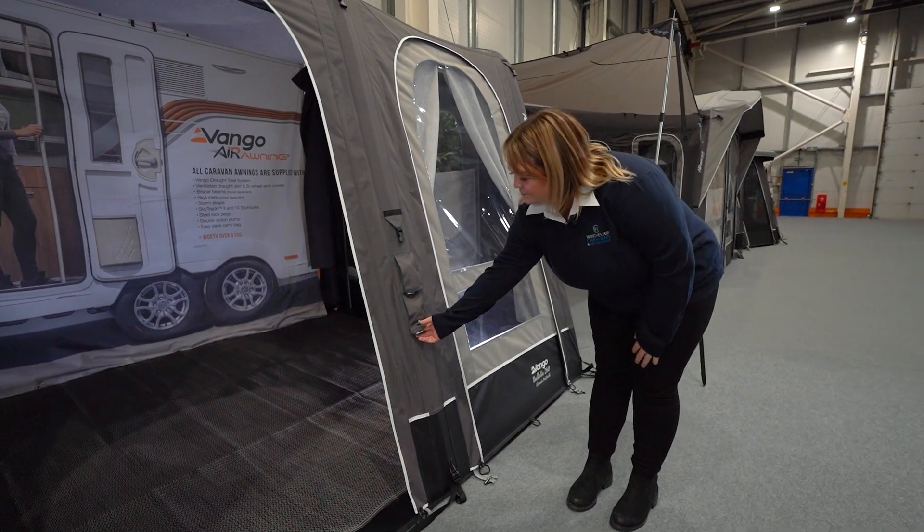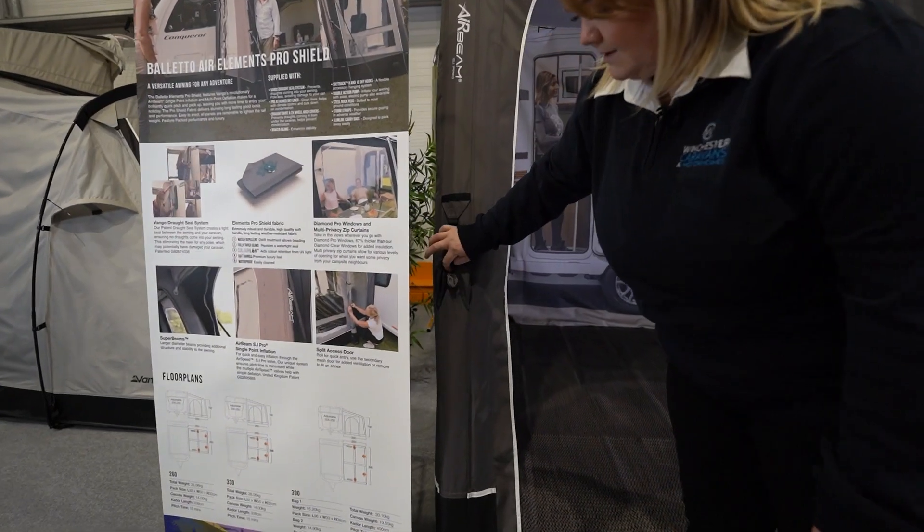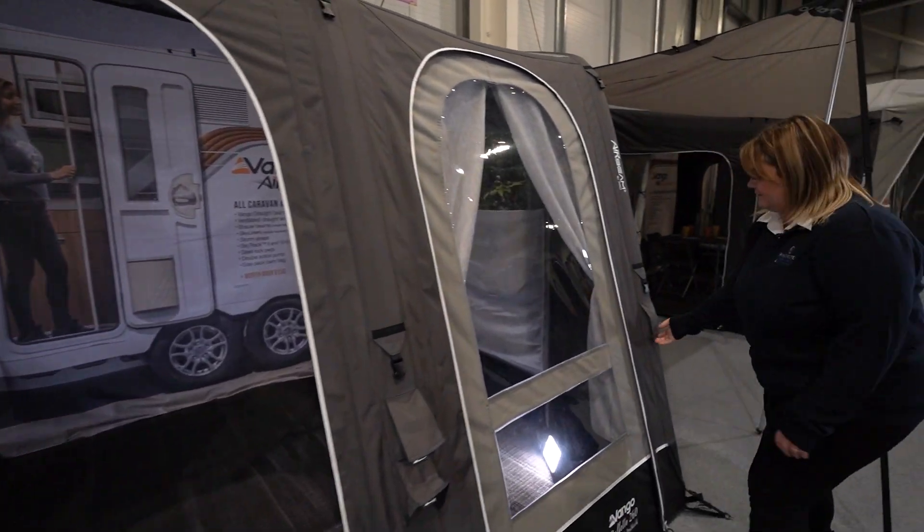On the outside of this awning you've got a single point inflation system, which you'll find the valve hidden on the bottom of the panel. You've got a deflation point on this side here as well as on this side of the awning.